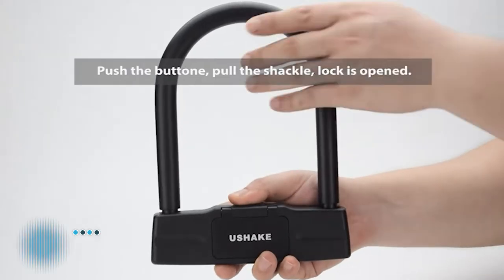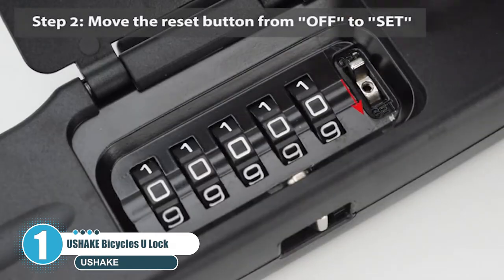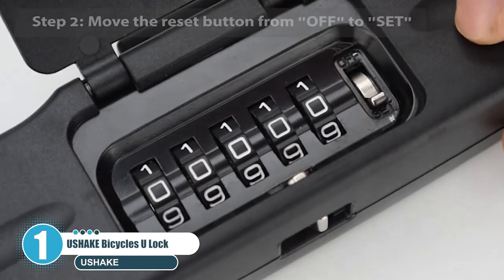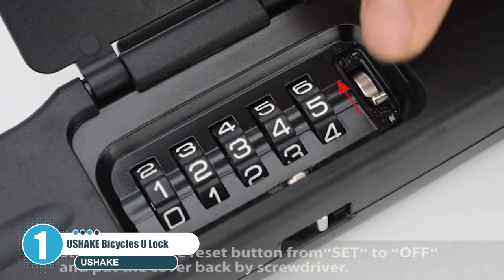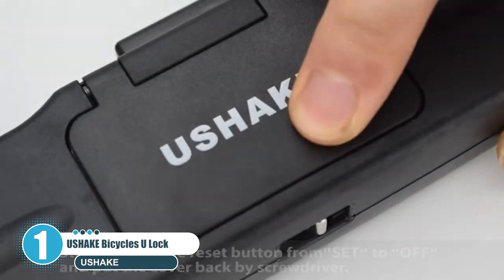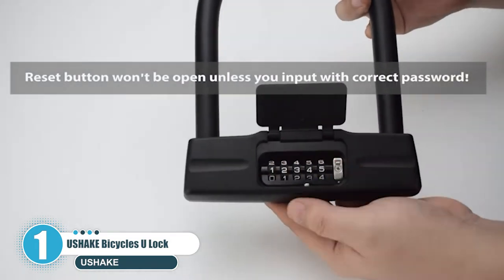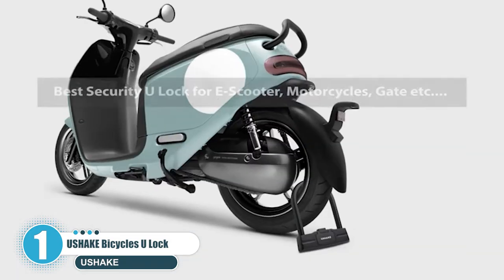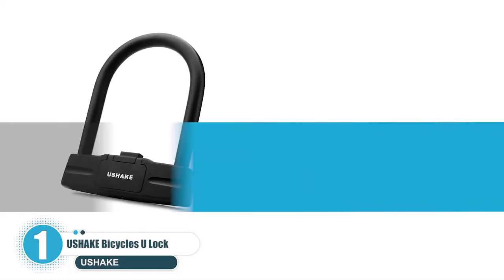The first scooter lock on the list is the YouShake bicycle U-lock, actually designed for bicycles, scooters, gates, and more. You can get a wide variety of usage out of this handy little lock. It's designed in the shape of a U to make it easy to fit on almost anything. It's made of 14 millimeters hardened zinc alloy to prevent anyone from tampering with it or bending it.